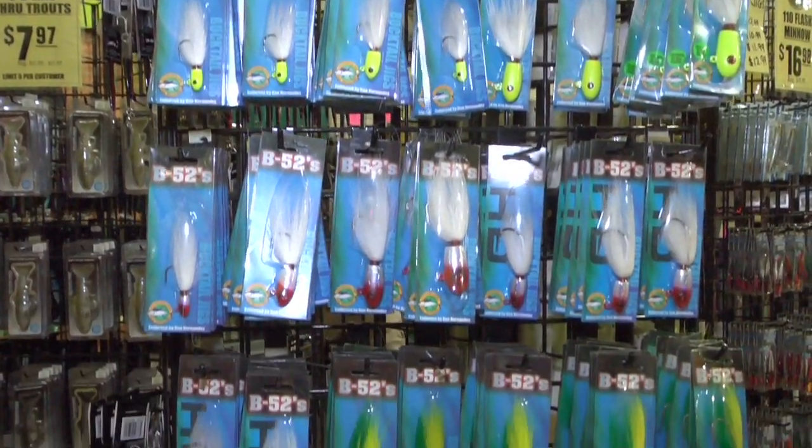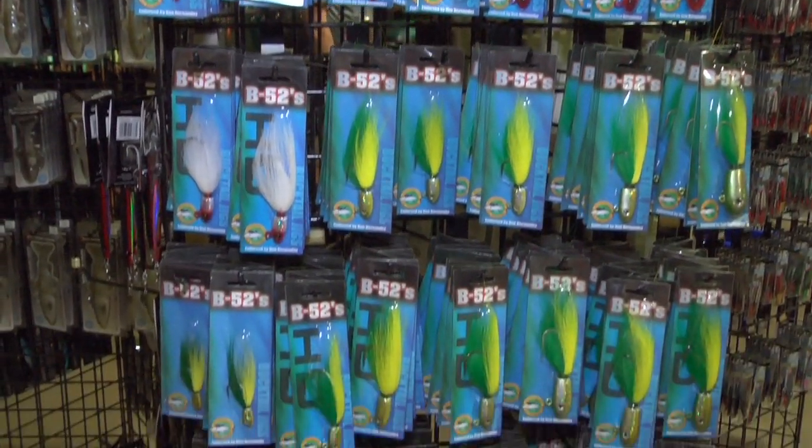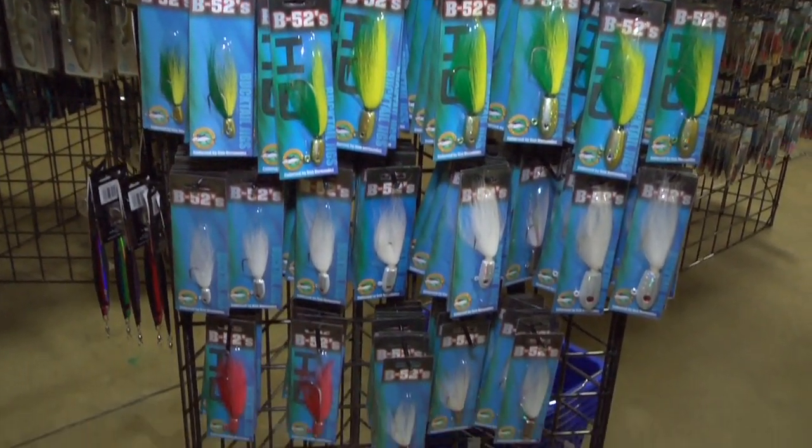They're on sale, and if you buy three, you go see Dan afterwards and get one free. Yeah, that's the deal. You buy three bucktails — any bucktails here at the Turner's Outdoorsman booth — come to my booth and we'll give you a fourth one free.